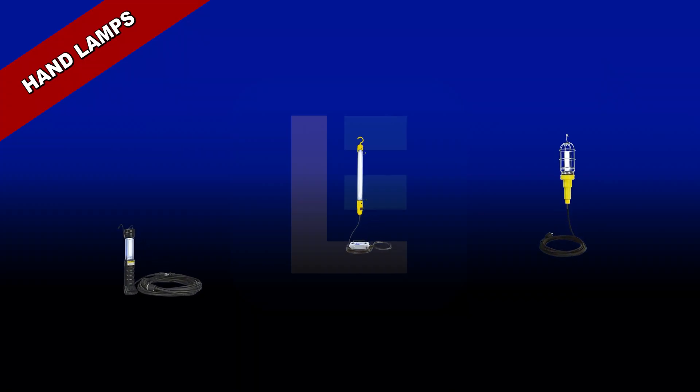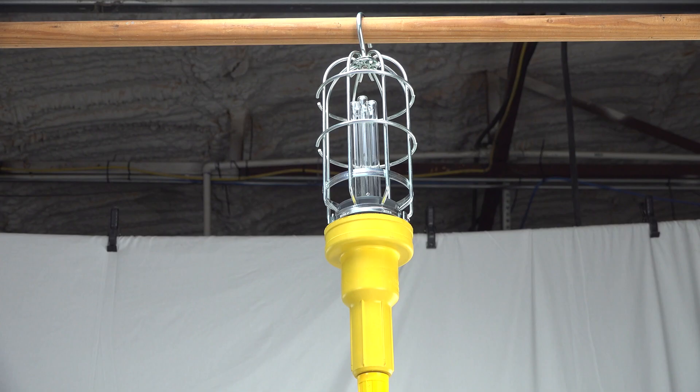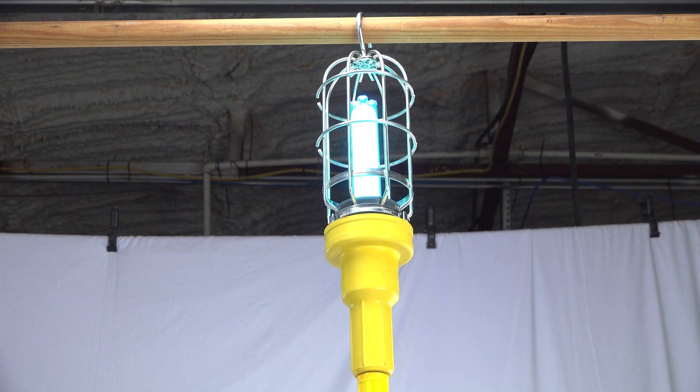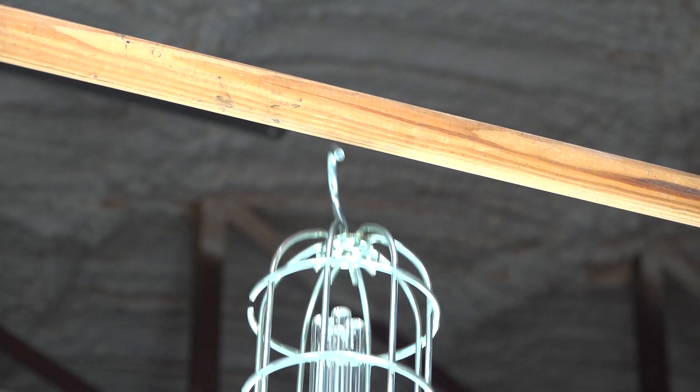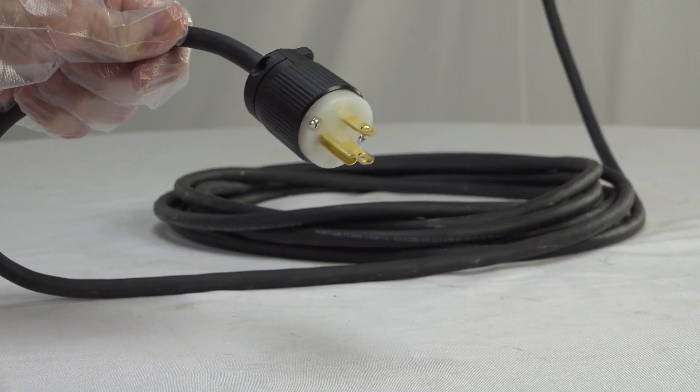UV hand lamps. Our hand-held lamps offer 360 degrees of UV coverage for close-up sanitation. The lights have a hook for hands-free operation and a chemical and abrasion resistant cord with an industrial grade cord cap.